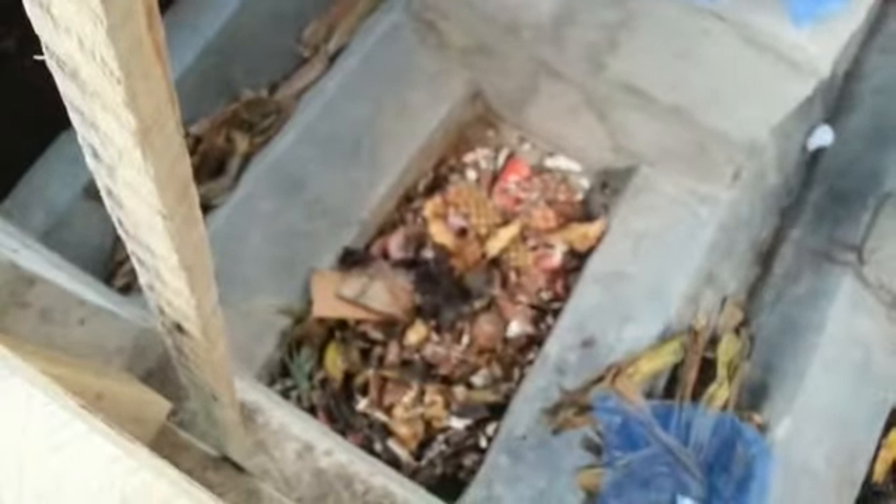A lot of them are in here. This is also another chamber that I just set up about two days ago. The larvae are in there sorting everything out, and same way, in about two weeks I would have finished composting everything.